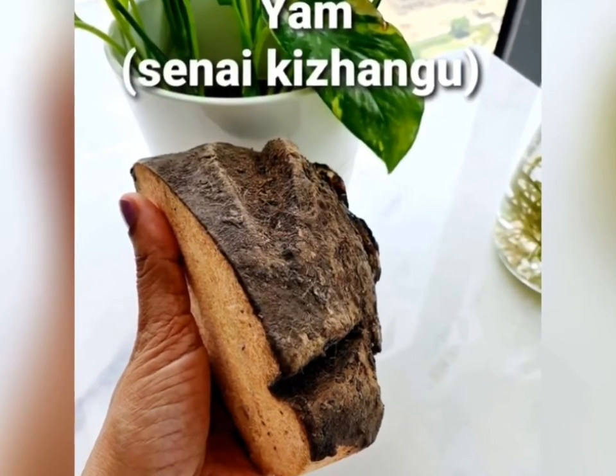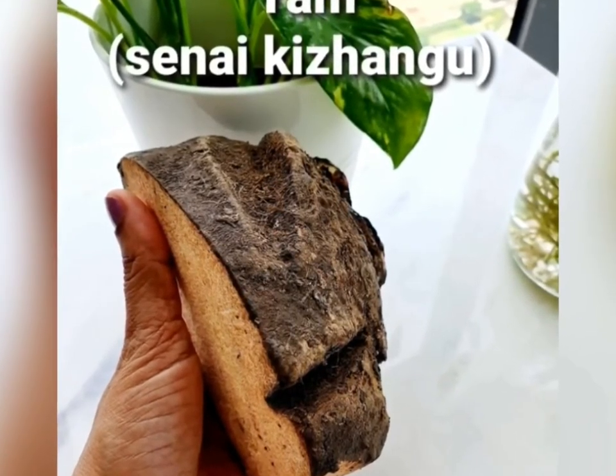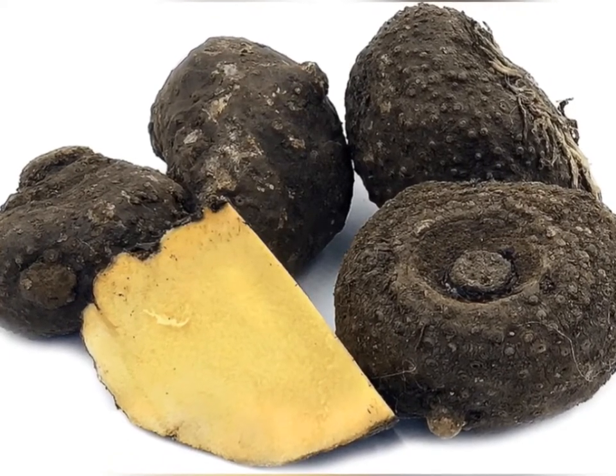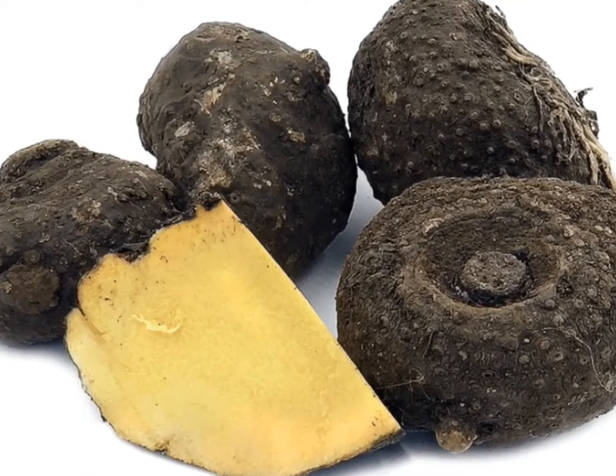So please note this is in Tamil. In English it is YAM, or in Hindi it is Souran. Friends, this is an egg snack recipe.